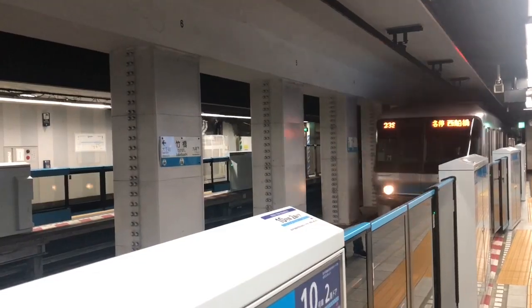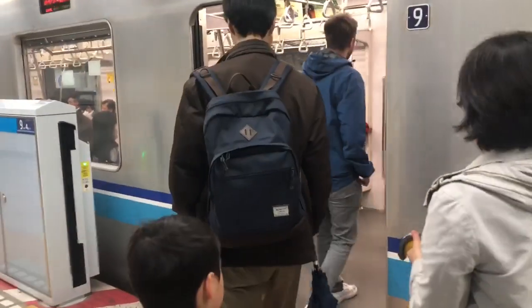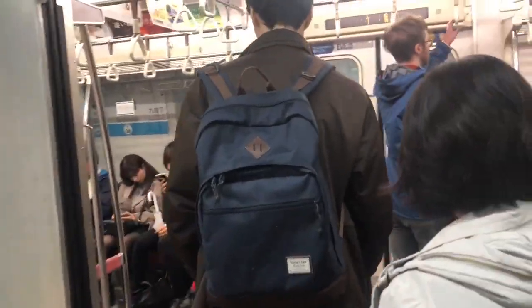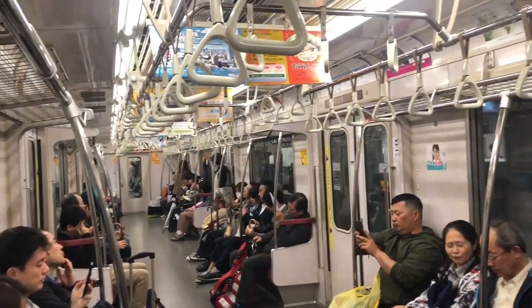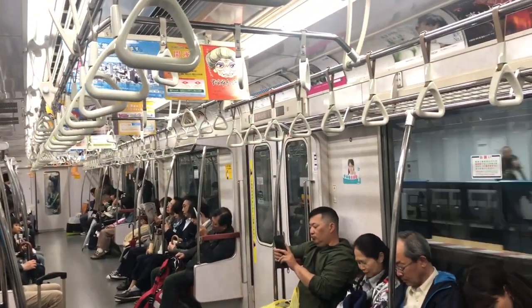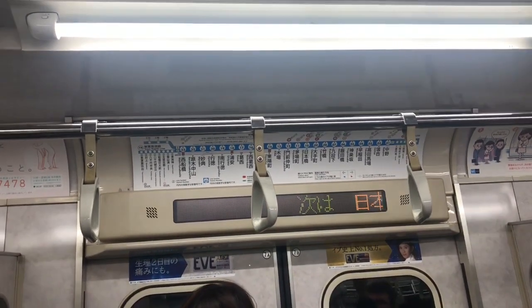So great, we're on the right platform. Let's walk into the train and then hop off in two stops at Nihombashi. Most trains will have a scrolling screen that will show you the next stop — so there's Nihombashi.